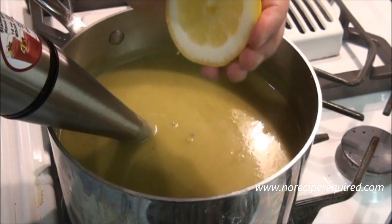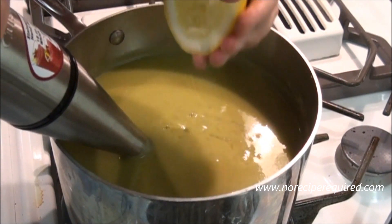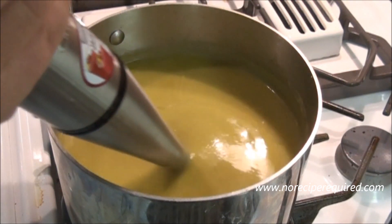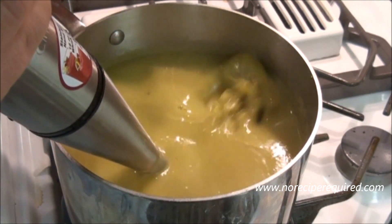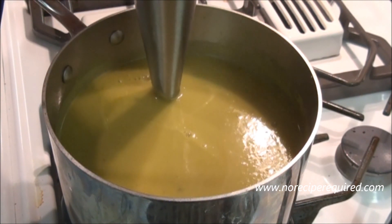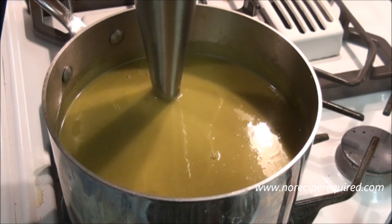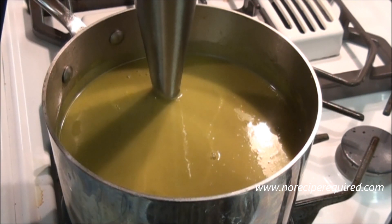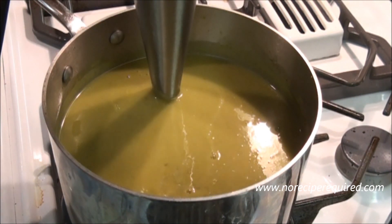Once we have our soup blended, I like to give it a little squeeze of lemon just to brighten it up. Some asparagus soups I'll add a little cream, but with the potatoes in this one, that usually gives it plenty of body and substance — you don't really need the cream. Let me give it a little taste. I think this one could use a touch more salt and maybe just a touch more of that lemon, but we're essentially good to go. We've got our potato asparagus soup.